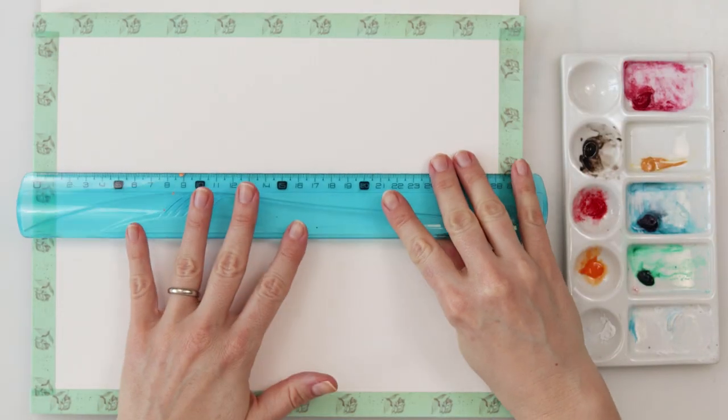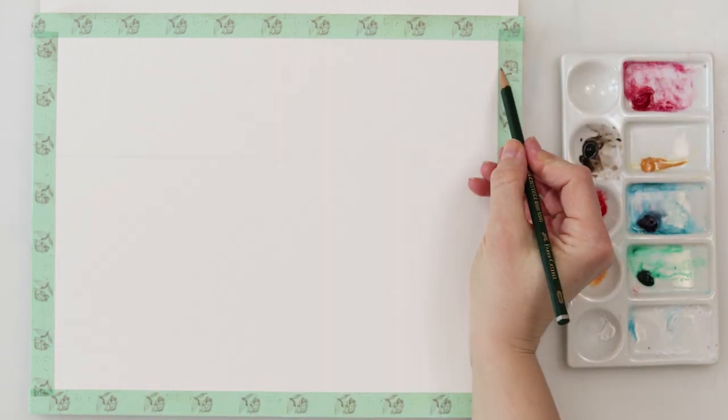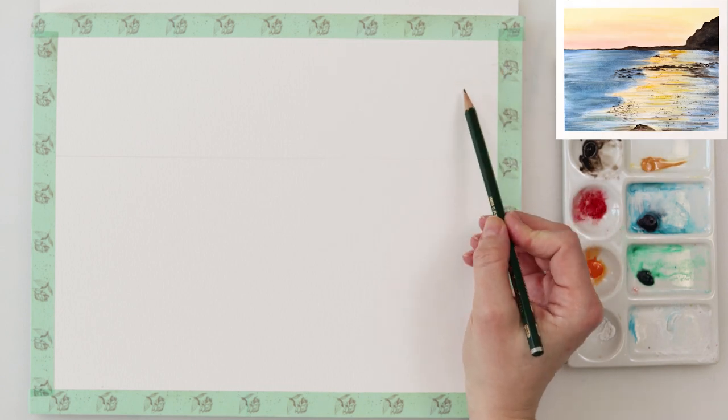Hey guys and welcome to my channel. For today I prepared another painting of a seascape and I hope you don't mind. You know I love seascapes and that's actually my favorite thing to paint.